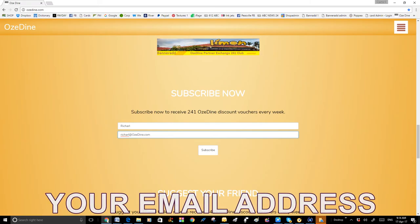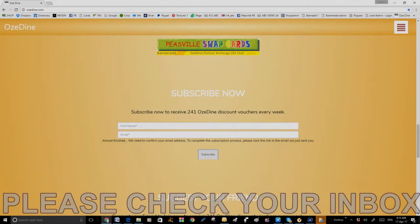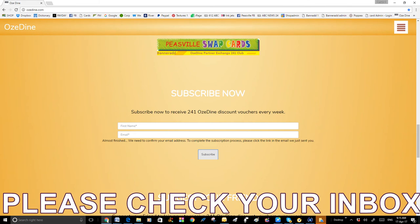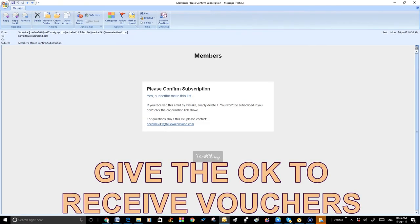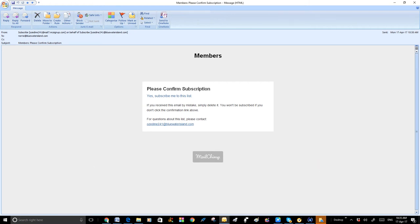Then your email address into the window named Email. Then a notice line will appear saying, Almost finished. We need to confirm your email address to complete the subscription process. Please click the link in the email we have just sent you. Then you will receive a notice from Mailchimp, like this. Click on yes, subscribe me to this list.